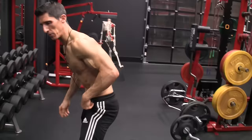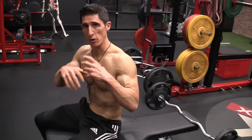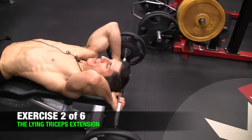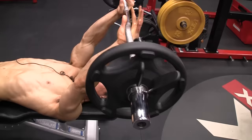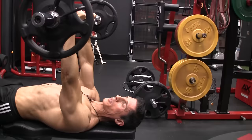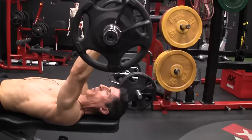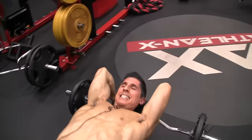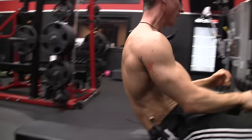Next we move to the bench for the lion tricep extension. We want the long head on stretch with good eccentric overload and the ability to use heavier weights. Getting to the end of the bench gives a little extra stretch. We finish with the arms angled back — not straight overhead, where the weight acts parallel to the forearm and takes tension off the triceps. When I reach bench level, I let the weight drop a little further to get more shoulder flexion and more stretch on the long head, then come up and extend.